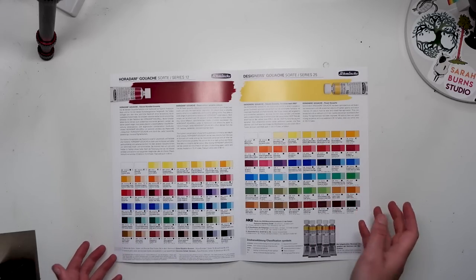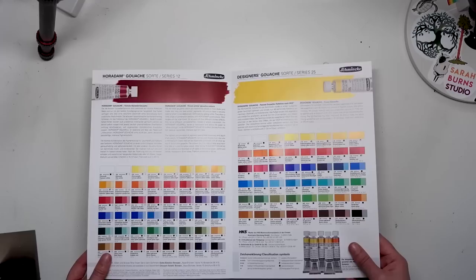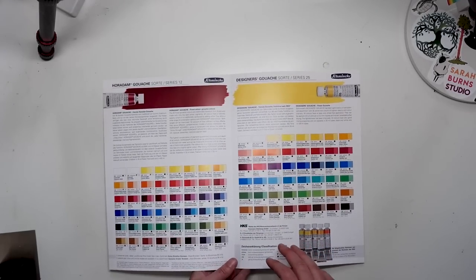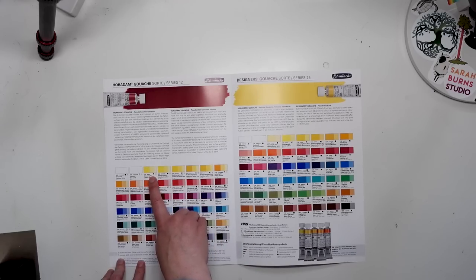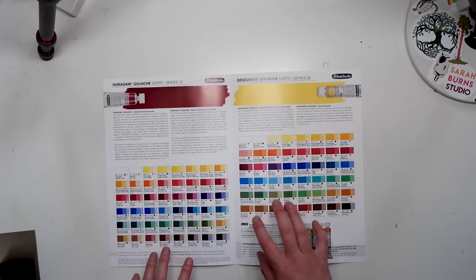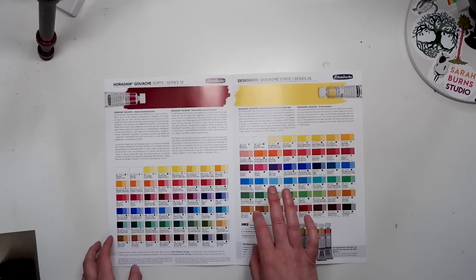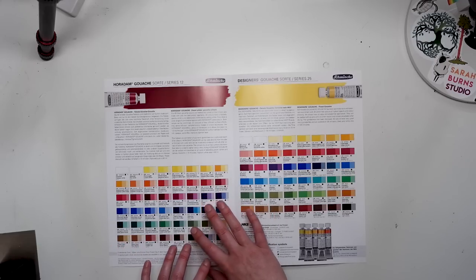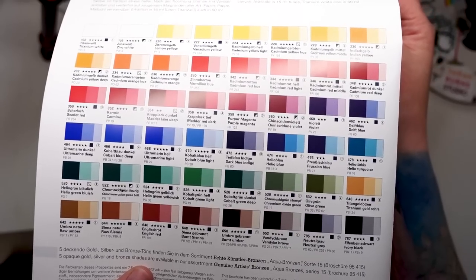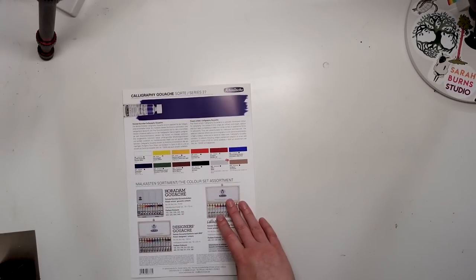It's pretty straightforward — it looks like pretty much all the other brands' swatch sheets. Because it's printed, you get a general sense of what each color is, but for me what's really useful is seeing everything laid out in one spot instead of fumbling around on the website. I can just quickly look at the transparency, the lightfast rating, the color name, the pigment numbers, and all of the useful information. Lightfast tests should probably be done in your own studio, which is something I started doing this year, and I will have a whole separate video about that.